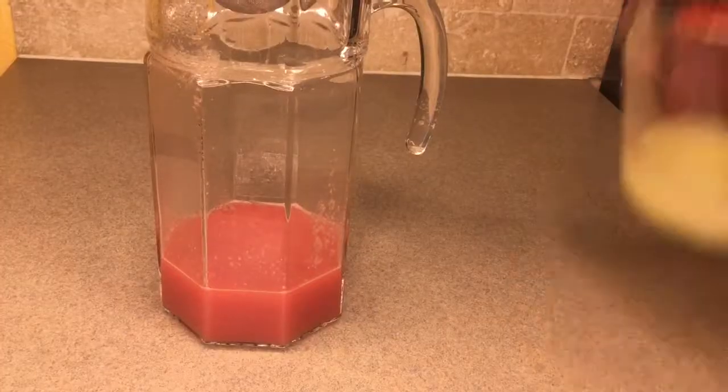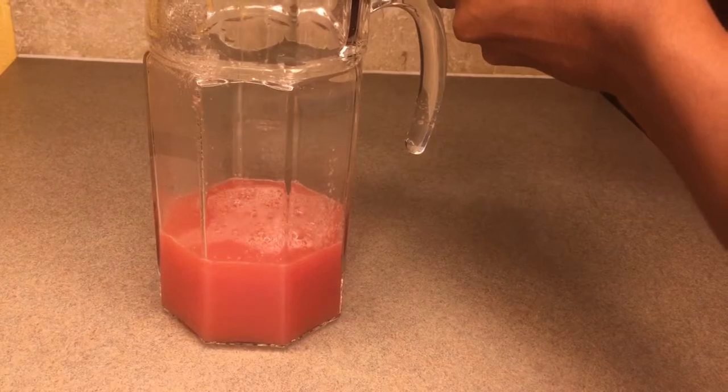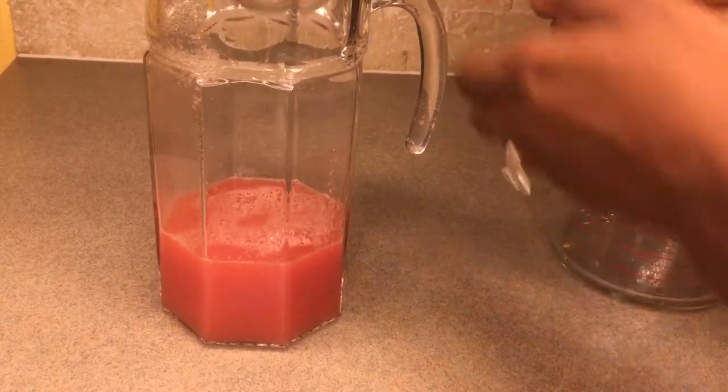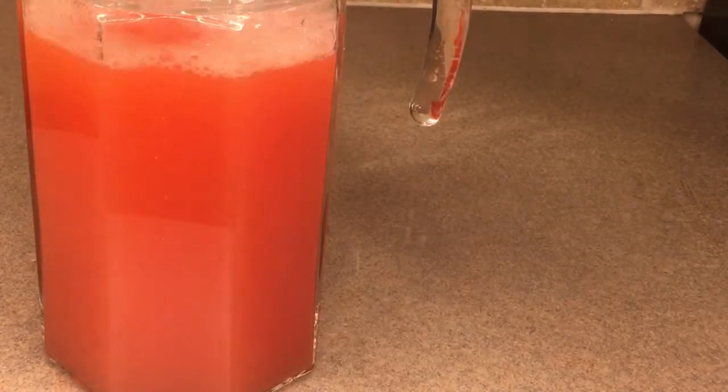Once you're done with that, you're going to go ahead and pour your lemon juice into the pitcher with your fruit juice, and then you're going to top that off with four cups of water along with half a cup on your kitchen counter as well.